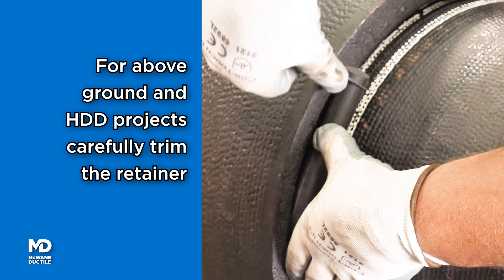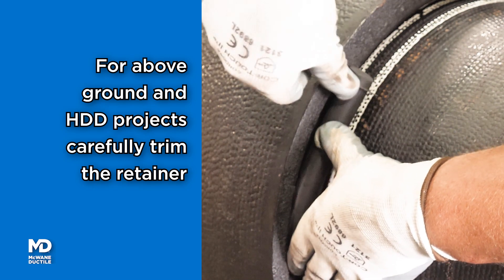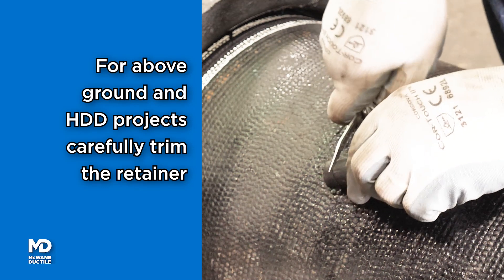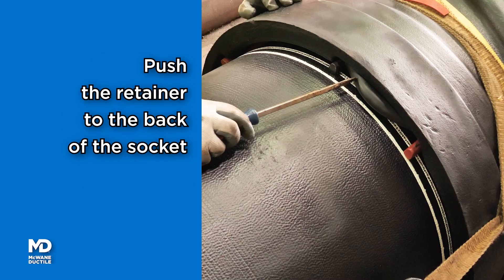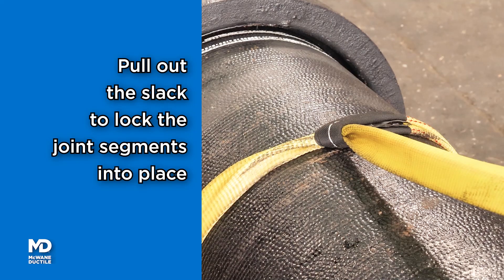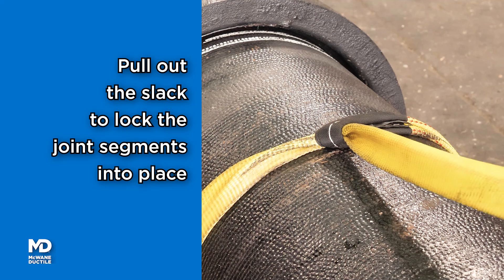For above ground applications, trim the rubber retainer to a length approximately one eighth of an inch beyond the space between the locking retainers. Insert the rubber retainer to the back of the socket. Pull the slack out of the joint to lock the restraint.